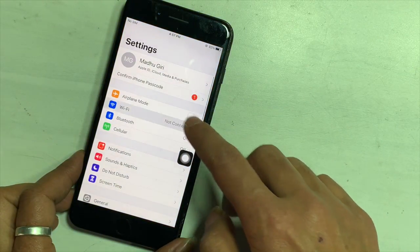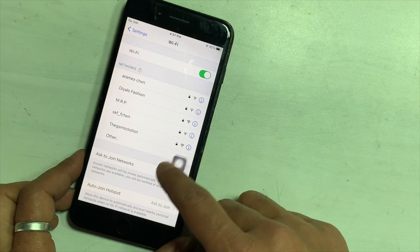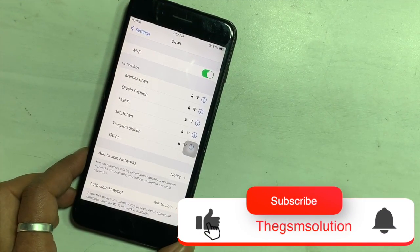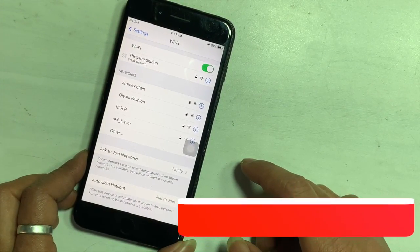Here you can see the Wi-Fi option is now tapable and Wi-Fi networks are showing. These are all the steps in the process to fix iPhone 7 and 7 Plus with Wi-Fi grayed out.